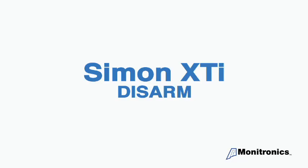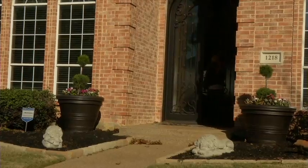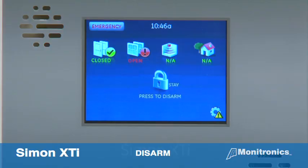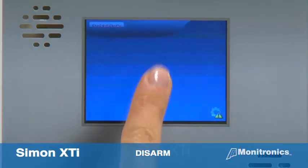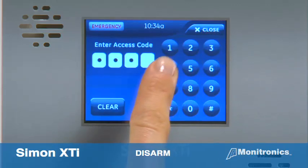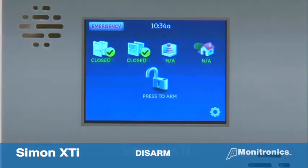Now that you know how to arm the system, let's show you how to disarm it. To disarm your system, first press the press to disarm button, then enter the access code when the keypad screen appears. The panel will display and also speak disarmed, and will also beep once.